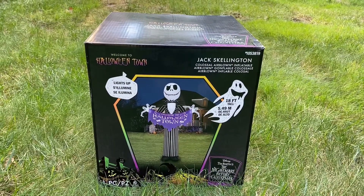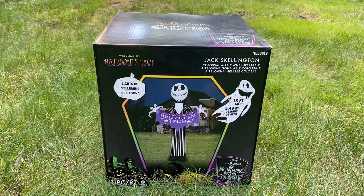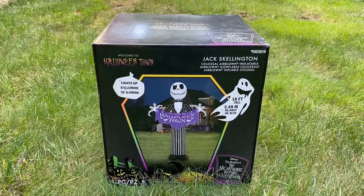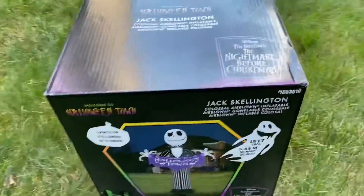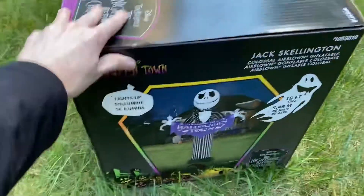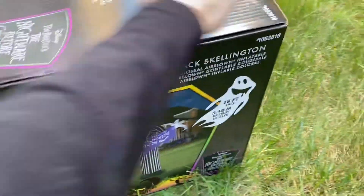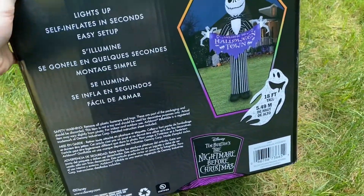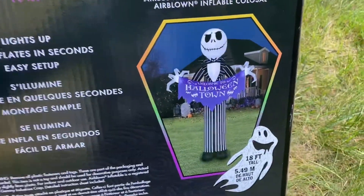What's up, Inflatable Enthusiast here, and today's review is on the new for 2021 18-foot-tall colossal Jack Skellington. This inflatable is awesome. It's not quite as tall as that 20-foot Nutcracker or the Santa, but it is huge, and it's Jack Skellington, so it's awesome.